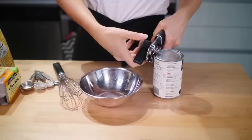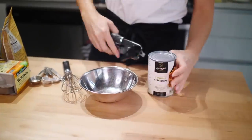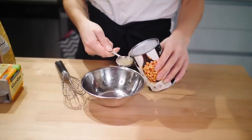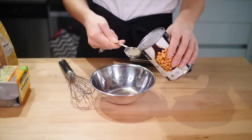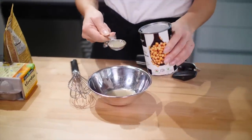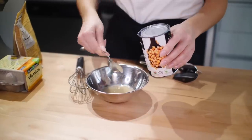To get aquafaba, you need a can of chickpeas. What I do is make a hole in each end and then just drain out the aquafaba and measure it out. You want three tablespoons for one egg. This recipe calls for two eggs normally in chocolate chip cookies, so I'm using six tablespoons.